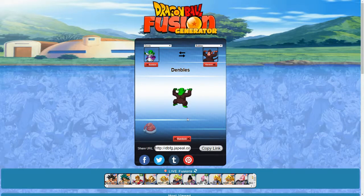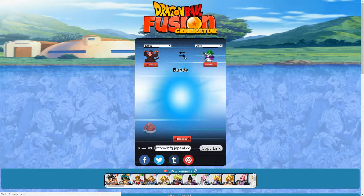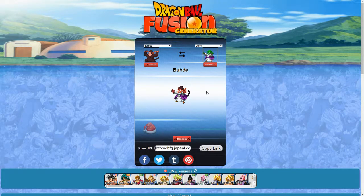This is Denbulls — Dende and Bubbles. What the heck is this? Is this what a Namekian monkey would be? The reverse is Doobdee. This almost looks like a child's version of Super Saiyan 4 — like if someone was born Super Saiyan 4, this is almost what it would look like, except for the monkey head part. Both of them are not terrible — we've seen way worse so far.